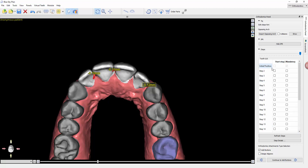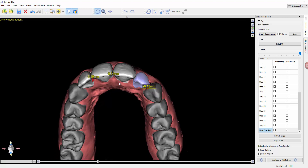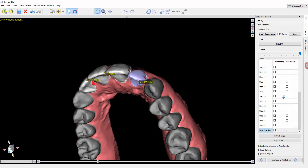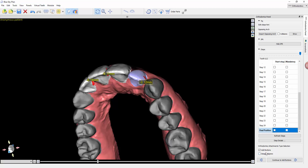One note: if you notice a tooth that overlaps too early or moves into each other, you can use these various options to select when teeth move. That's what these checkboxes are for. We'll go over that in more detail in another video in the future.